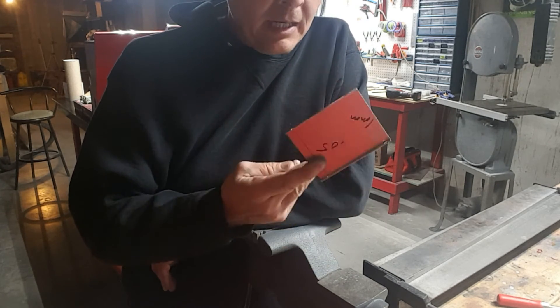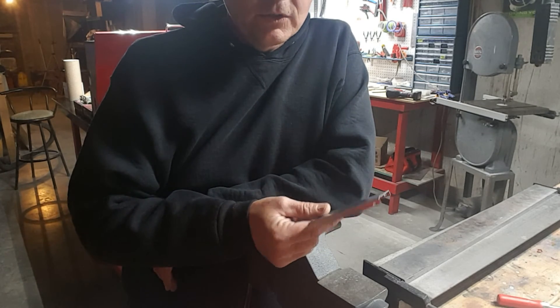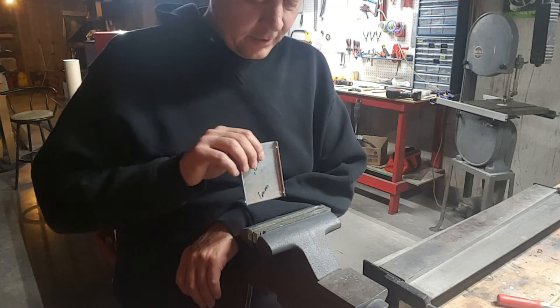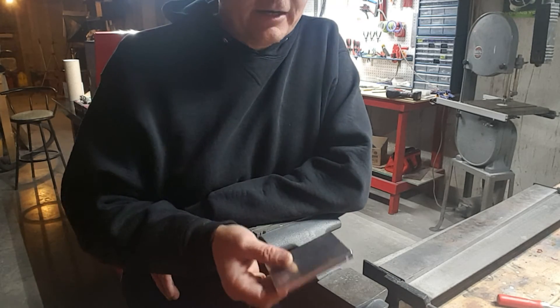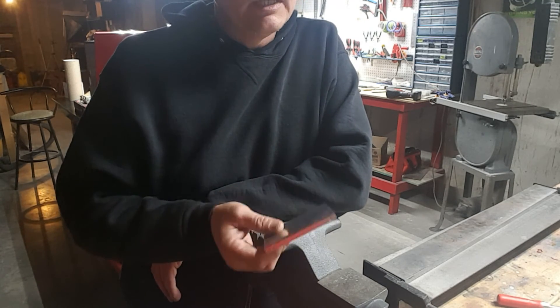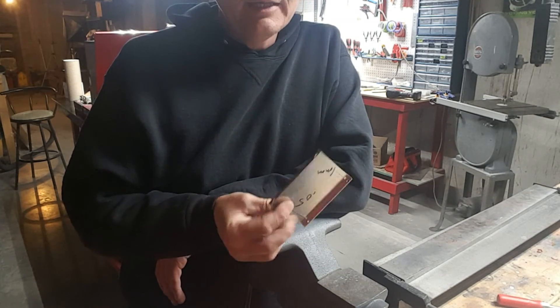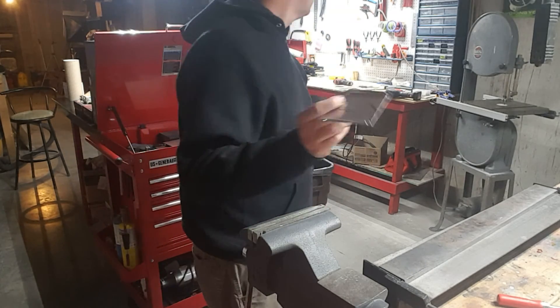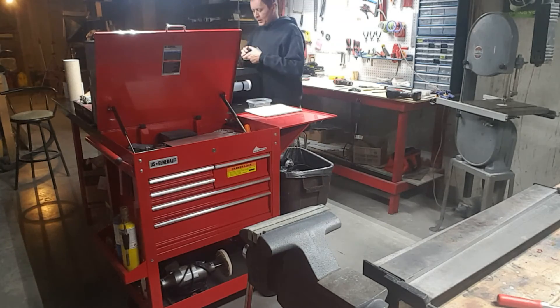Now if you can only get 6061 — maybe you're in a different country, or you get a deal on some from a local shop — you can bend it like this, but it requires a lot of heat. You wind up having to use a propane torch to really soften that edge up, which is hard because the vice acts as a heat sink and sucks all the heat out. But after a while you'll get enough heat in there and it'll bend fairly easily. If at all possible, pick the right alloy and you should be able to bend it easily with a hammer.